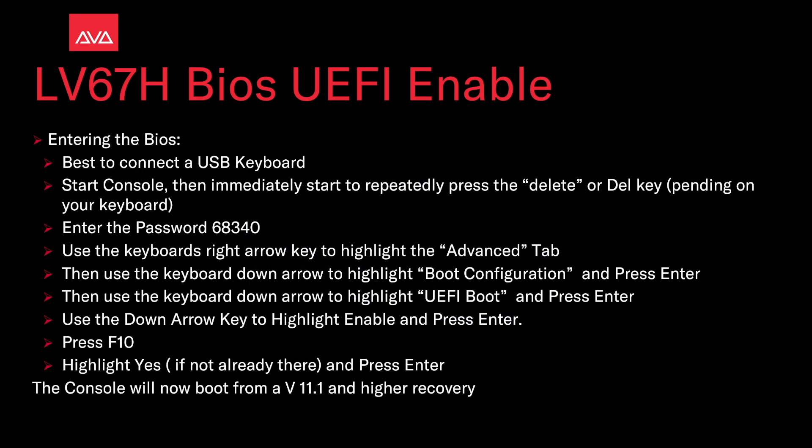To enter the BIOS it's best to connect a USB keyboard. Start the console then immediately start to repeatedly press the Delete or Del key depending on your keyboard. When prompted, enter the password 68340.